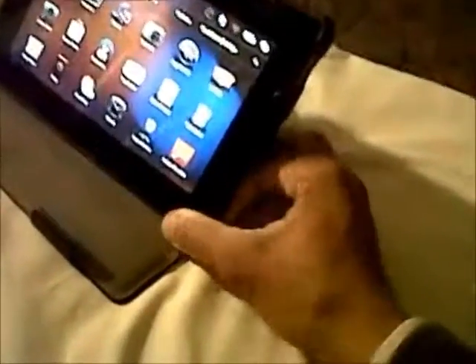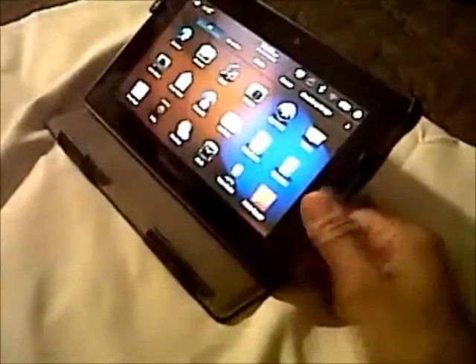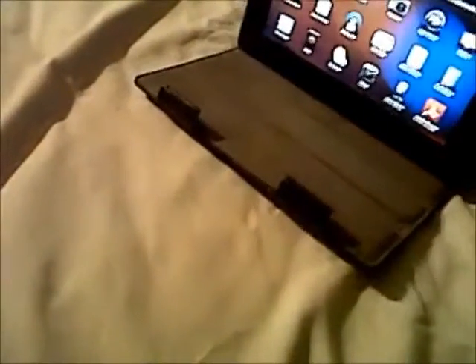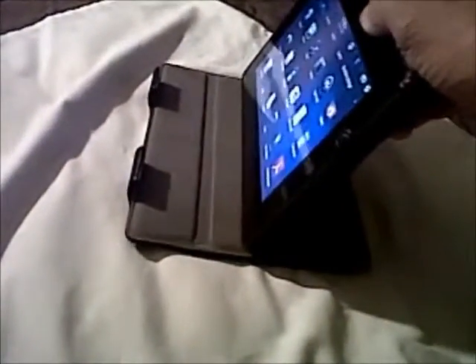This is my review of this tablet cover. It's cool, it's adjustable. You can stand it straight up or in the middle.